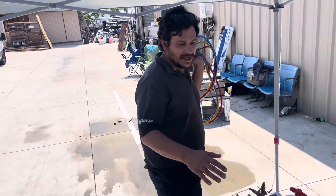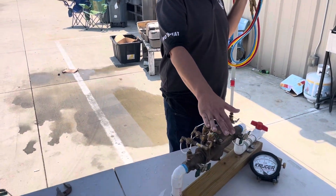Justin here at the Kruger Training Academy. We're testing the reduced pressure principle backflow assembly.